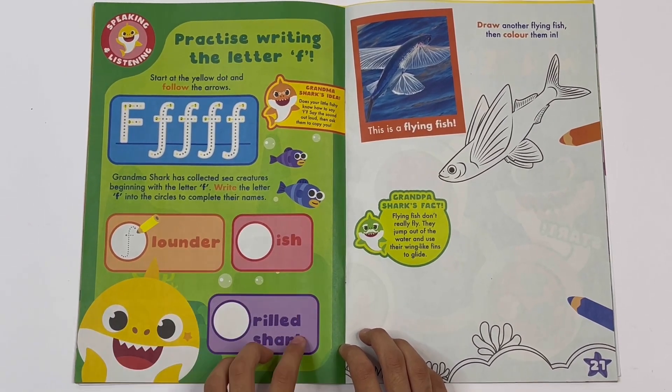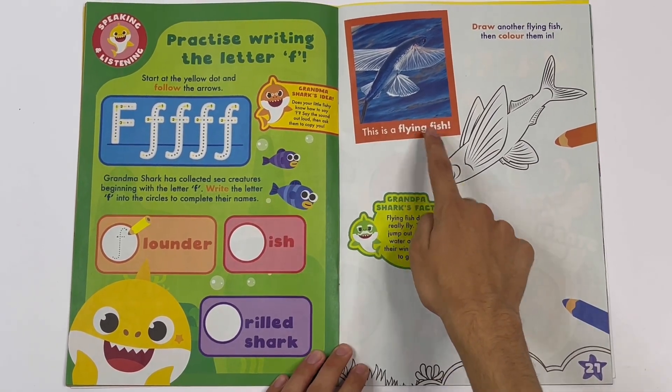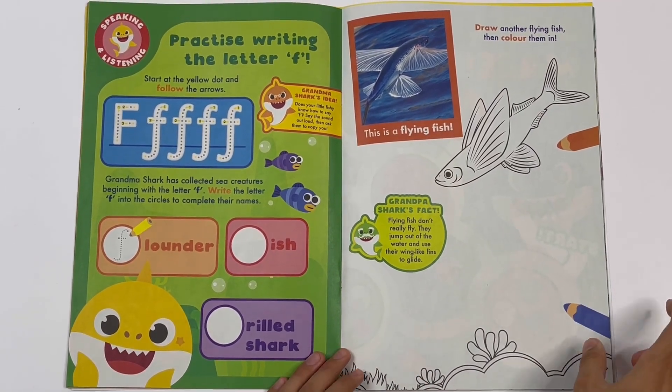One is already done - Flounder. You have to do it in fish and full shark. This is a flying fish. Draw another flying fish, then colour them in. I have one here. You can colour some of the coral that's at the bottom of the page.